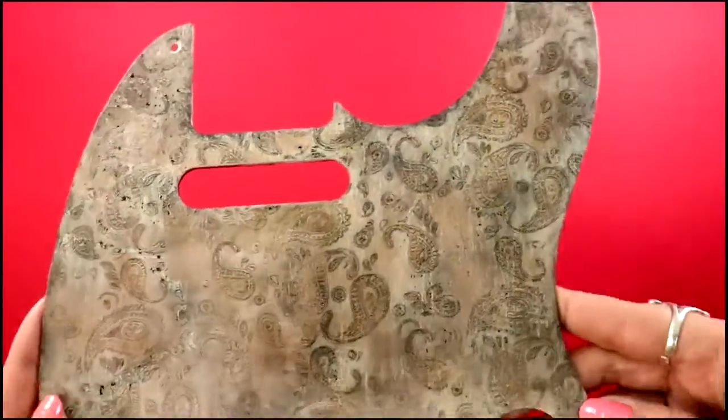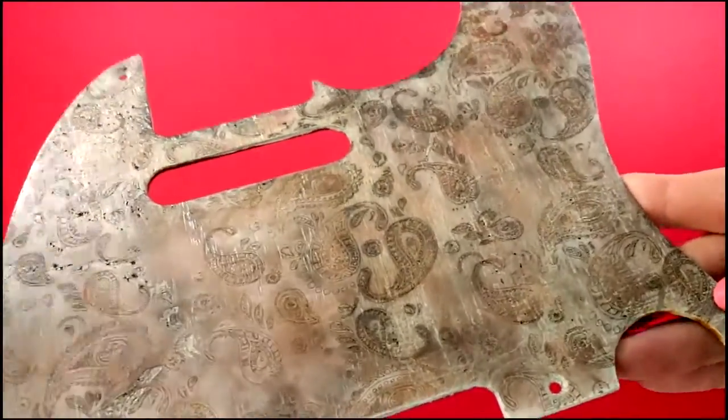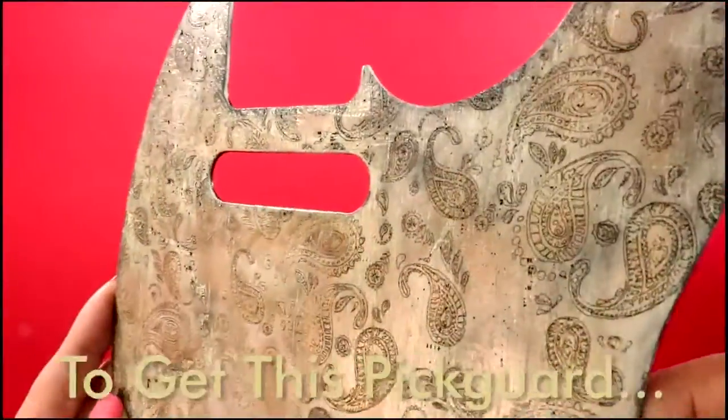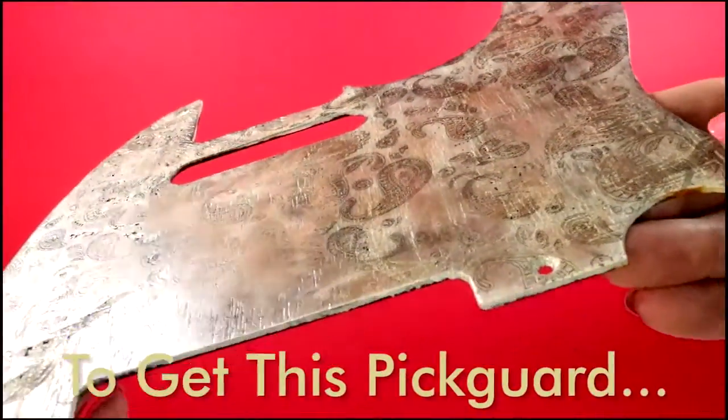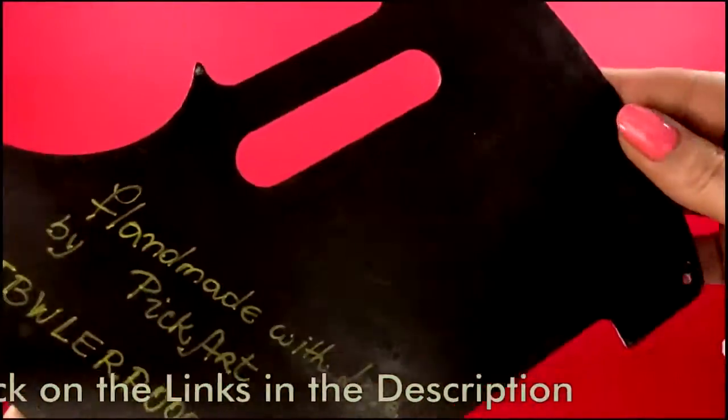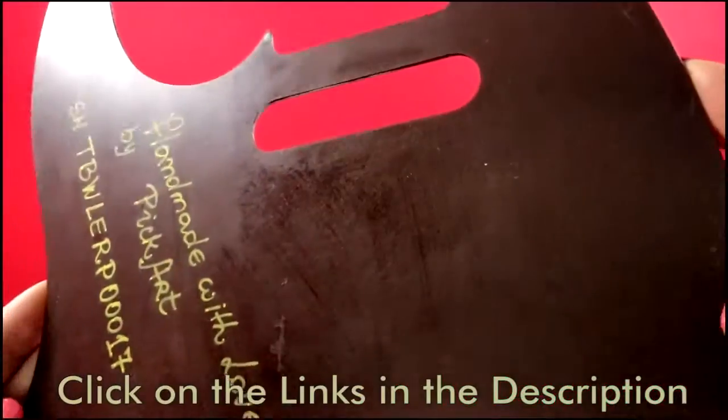This one is a 2-ply Telecaster Picard. The top layer is made from carefully picked walnut veneer, which is 0.6 mm thick. The bottom layer is made from Bakelite, that is 1.3 mm thick.